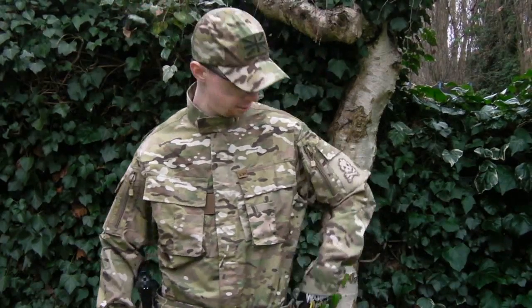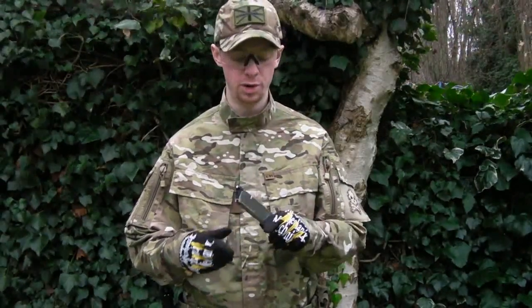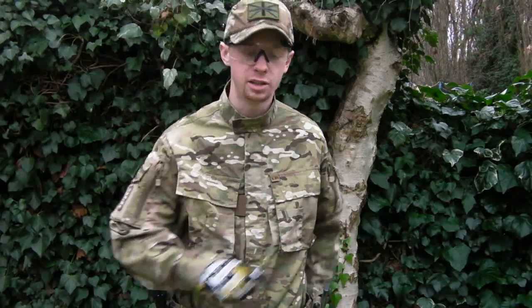Alright guys, my name's Chris. I've got a quick test firing video to do for you today. These things here are the extended 40-round magazines for the 1911 series pistols by Tokyo Marui. I just picked these up about a week ago - you can see them in the unboxing video that I did, just click here to see that one.